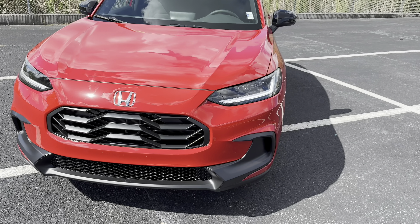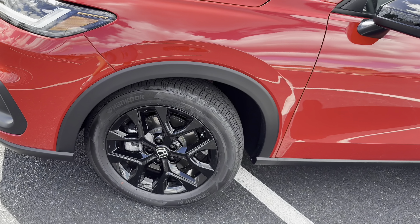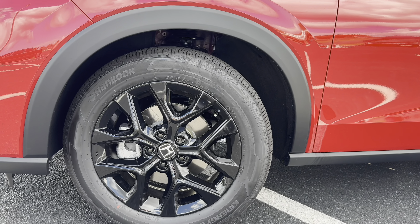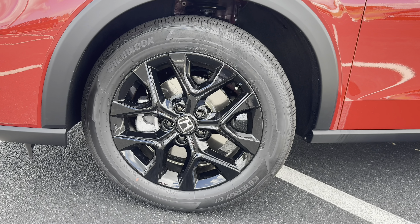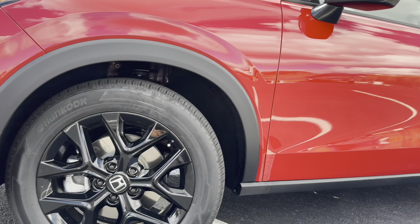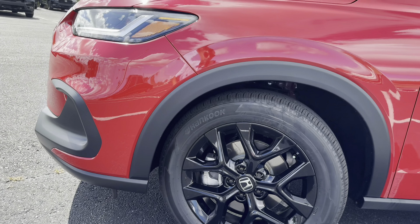With the Sport trim we get black-contrasted 18-inch rims wrapped in Hankook Kinergy GT all-season tires, dimensions 225/55R18, with black lug nuts as well. Up front we have a multi-piston brake caliper and a single-piston out rear. There's also a little bit of plastic cladding for the wheel wells and rocker panel area.